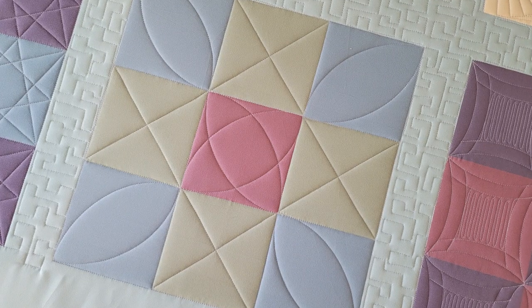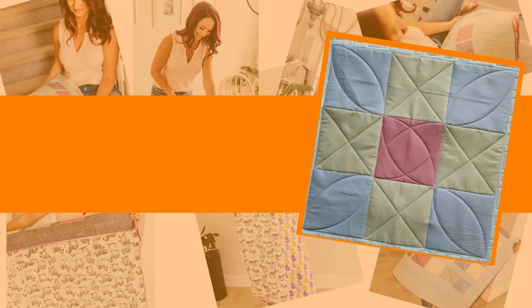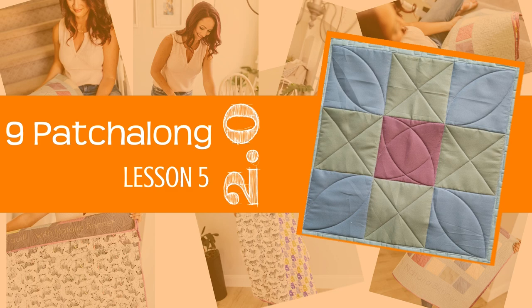Hey everybody, I'm Natalia Bonner. Welcome to Nine Patch Along Block Number Five. This design is so much fun to quilt. It's actually going to be a little bit looser quilting than what I generally do, so feel free to go ahead and stitch it out just like I'm going to, or you can dress it up even more. I'd love to see it either way. Let's get stitching — Nine Patch Number Five.